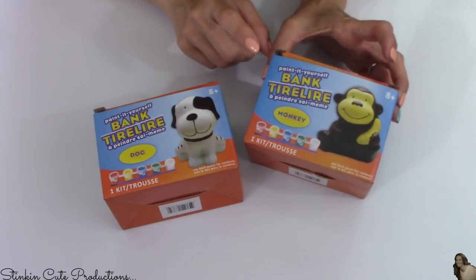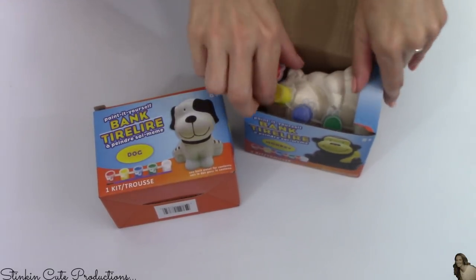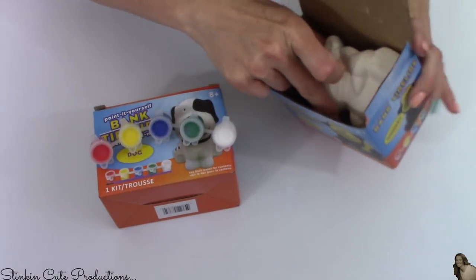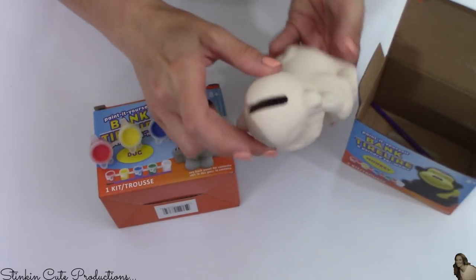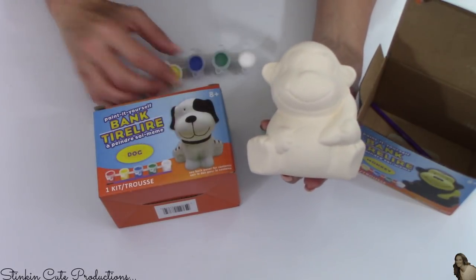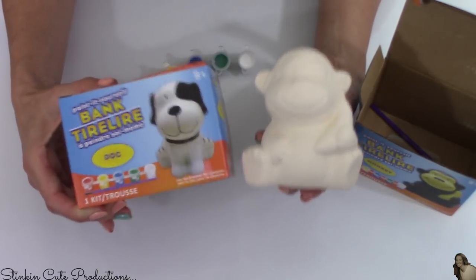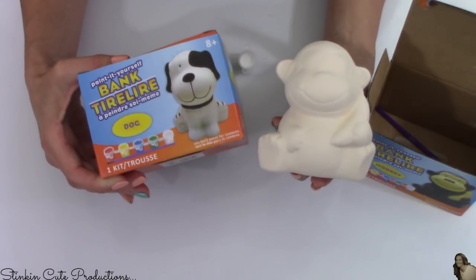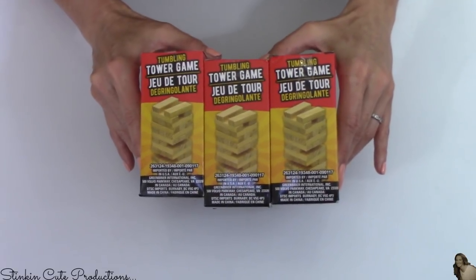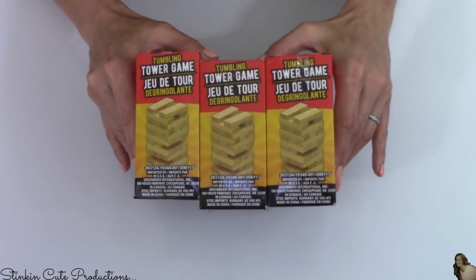I also picked up these ceramic banks that you can paint — paint comes already included. Ceramic figurines are always something fun to paint with Allie, and I think it's so cute that they're piggy banks — I got the monkey and the dog. Just something fun for Allie and I to do this summer. And lastly, I picked up three boxes of these mini Jenga blocks that I'll also be using in an upcoming DIY.